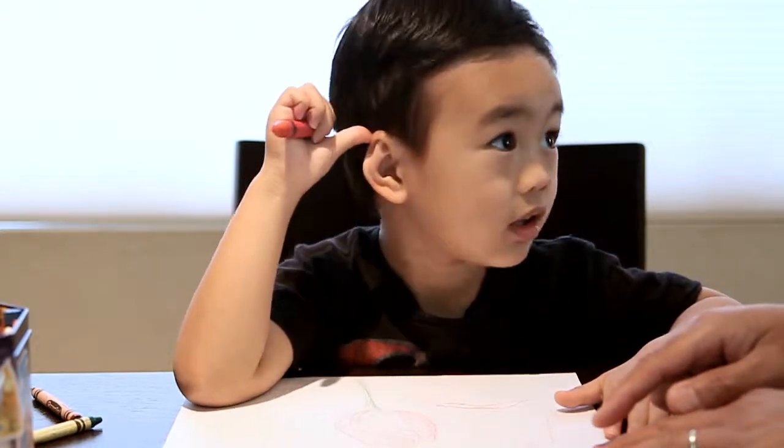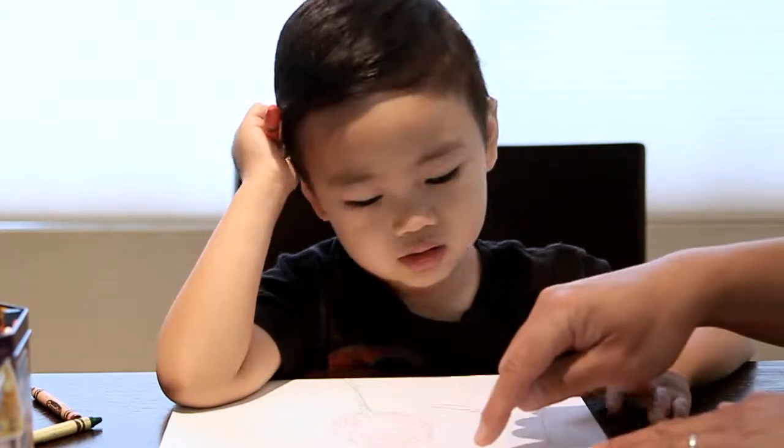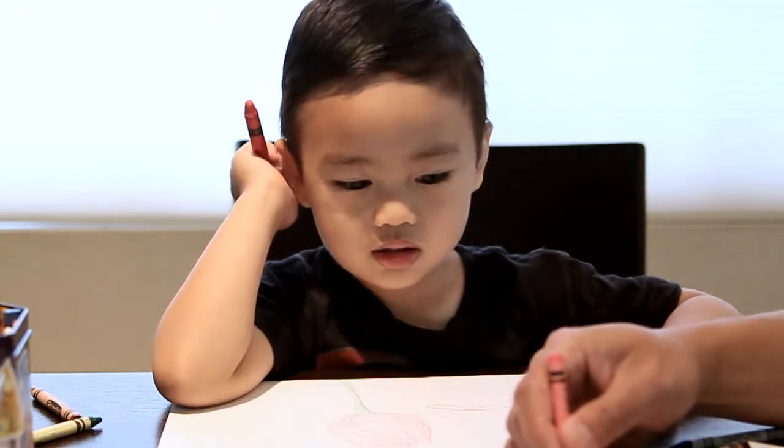Do you want to make a heart for the word love? Yeah. So it says, I heart, I love. I drew a heart. I don't know how to make a heart. Here, I'll show you one here, okay? And then you copy.